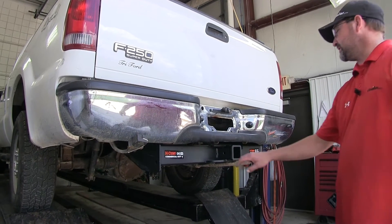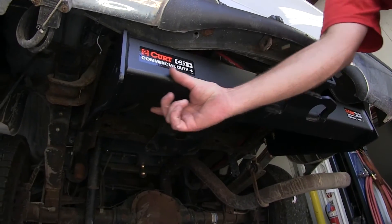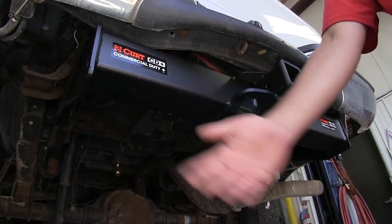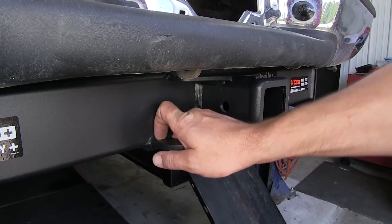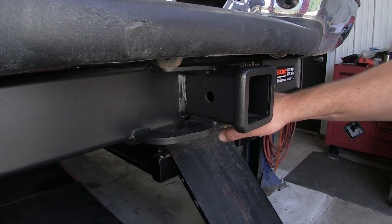Here's what our hitch is going to look like once it's installed. Our hitch is a super strong square tube, fully welded with a matte black coated finish. This is our big heavy duty hitch, and we've also got large chain hold-downs making it easy for those large hooks for the heavy duty trailers.